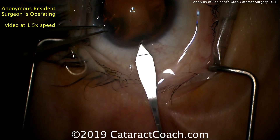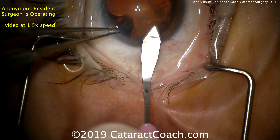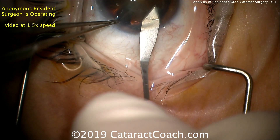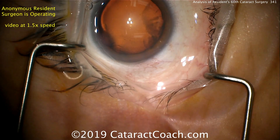Now fixating the eye with forceps, and here's the keratome entering the eye, and now using the keratome to widen the incision. This is kind of inexact, and it's probably a better move to use an appropriately sized keratome instead of just sawing the incision wider. But it looks still reasonable.